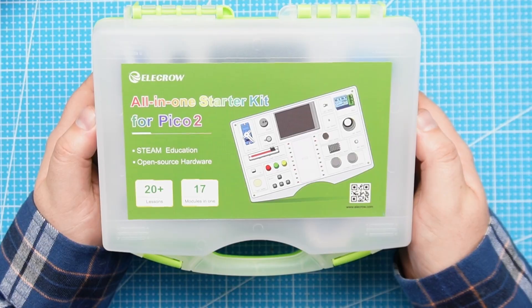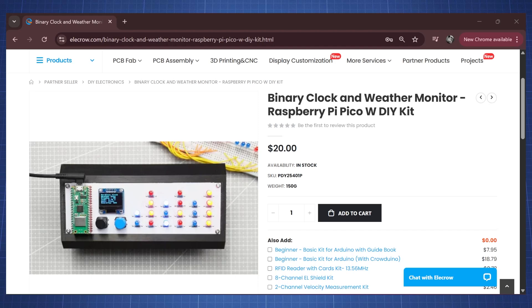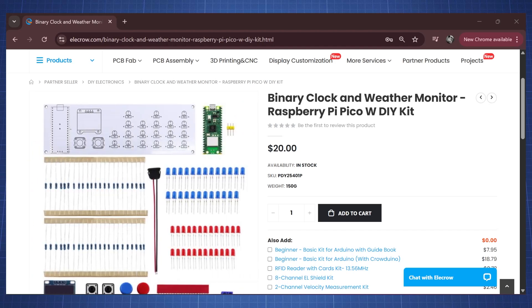Hello everyone and welcome back to the Nerd Cave. In this video we are going to review this all-in-one starter kit for a Pico 2 from Alicro. Just a short disclaimer — I am a partner seller with Alicro and they have sent this kit for free for me to review.